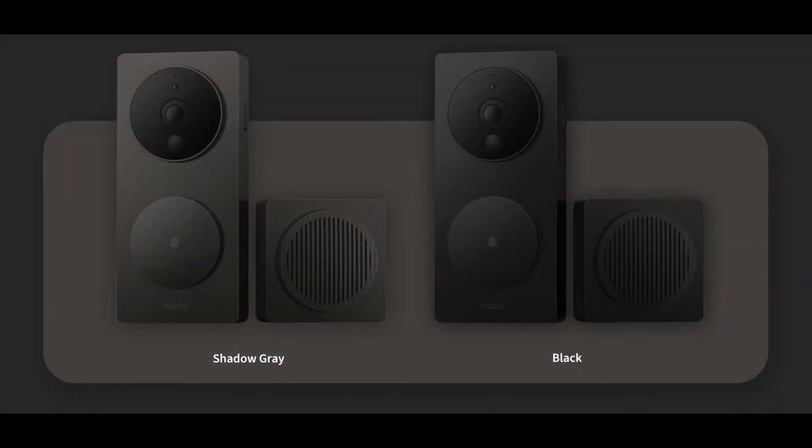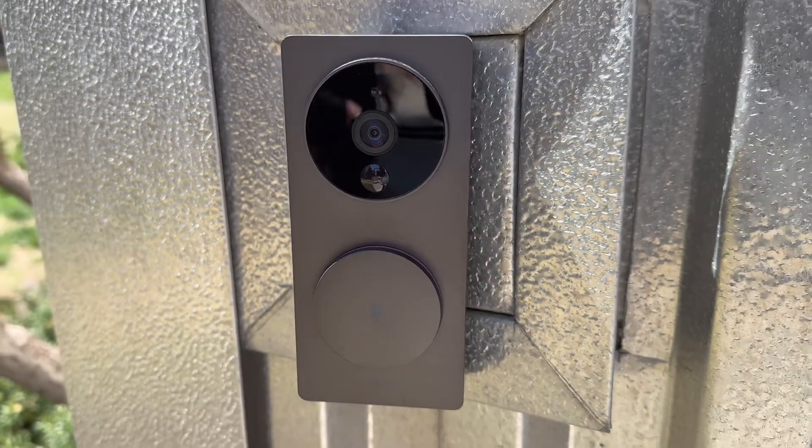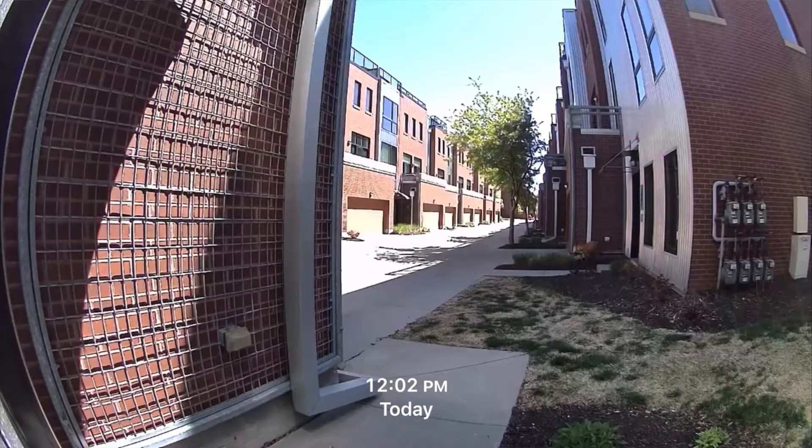Video doorbells specifically — the Aqara G4 video doorbell. About a month ago I did a video where I was using Google Nest, using the Starling Home Hub to get it into HomeKit, and I talked about the reasons I didn't think I would unbox and review the G4. At Silver Hammer Surveillance we install smart home and security equipment for people every day, and I was worried about the size and the horizontal orientation. But in true George fashion — a tech freak who wants to be a responsible YouTuber — I decided to switch to the G4 and do a review.